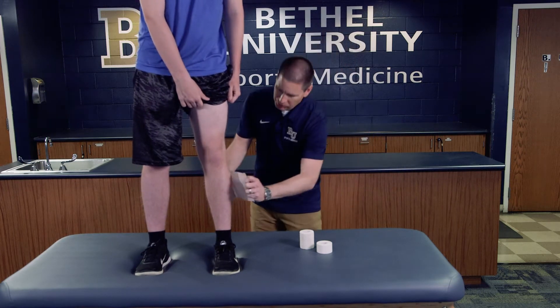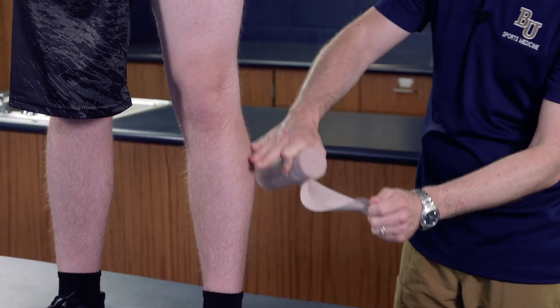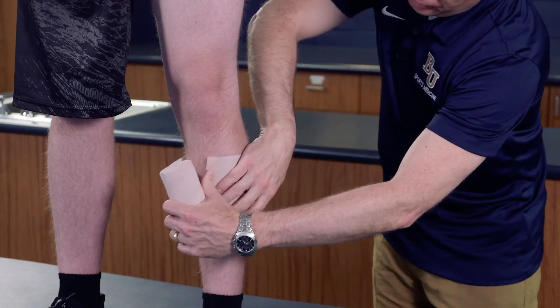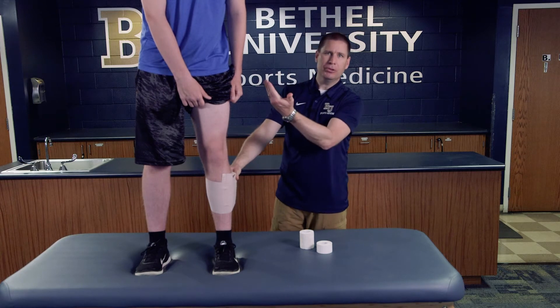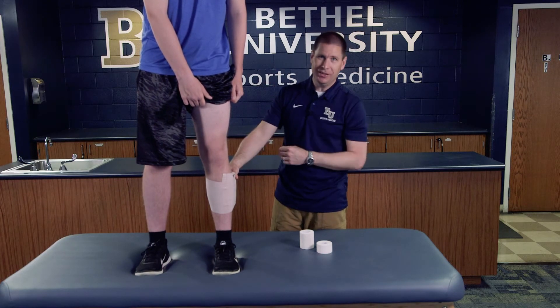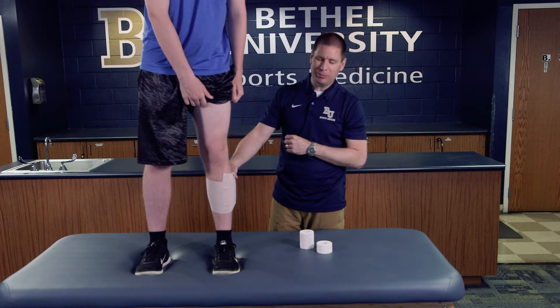I'm going to start at the distal calf because we want to push the swelling up as high as possible. We always start distally with compression wraps because that helps draw and push the swelling up and out toward the heart. If we pushed the swelling down, it would just have to come right back up again.